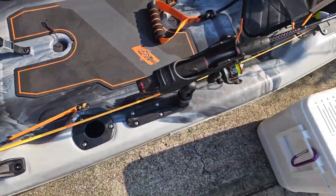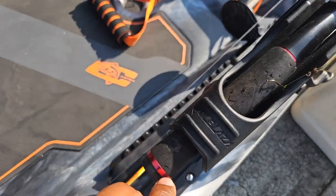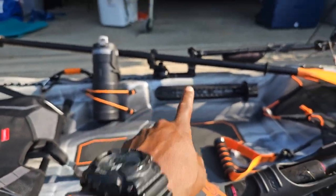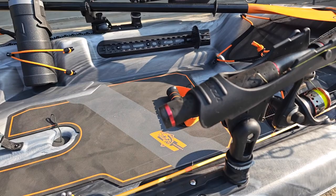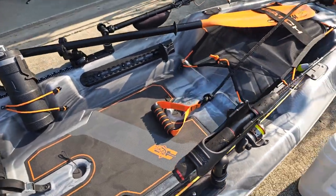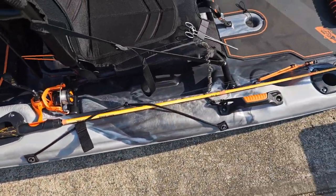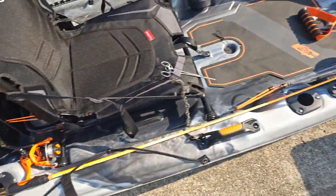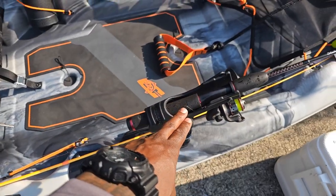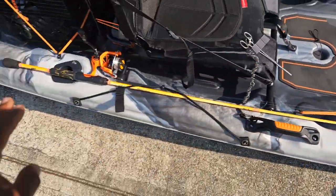Next, the rod holder. I took a Railblazer rod holder off of my Lifetime Tamarack kayak. I bought Railblazer rod holders — one on the right side, which is what I primarily use, and two on the other side. I don't need one on both sides. This will be my main rod holder going out. Usually when I launch I have rods laying down on the side, maybe one or two in the back depending on the day and the multi-species fishing. I really like that extra rod storage because now there are three rod holders on this kayak.